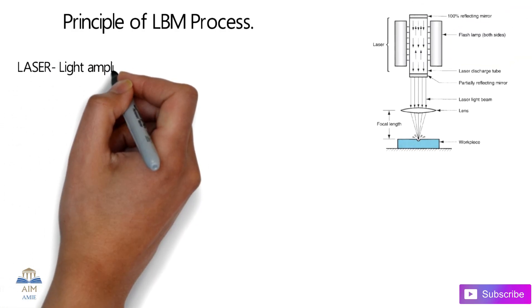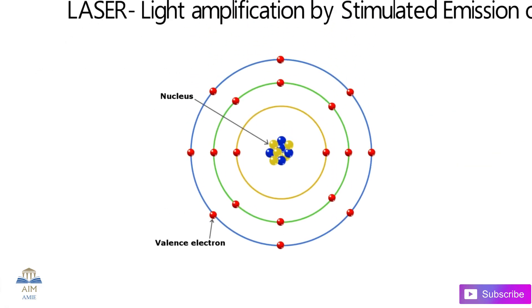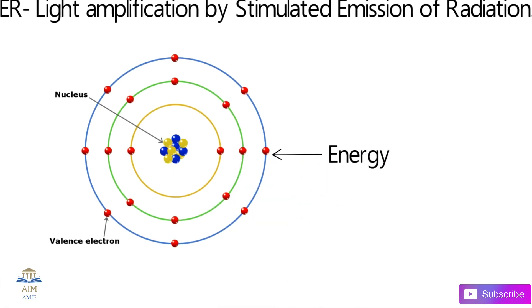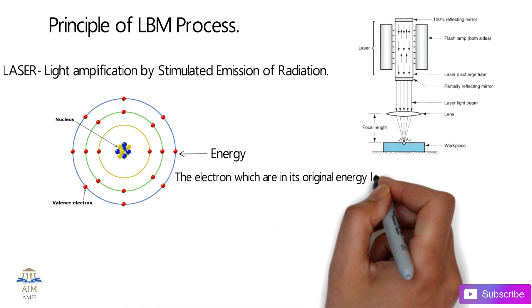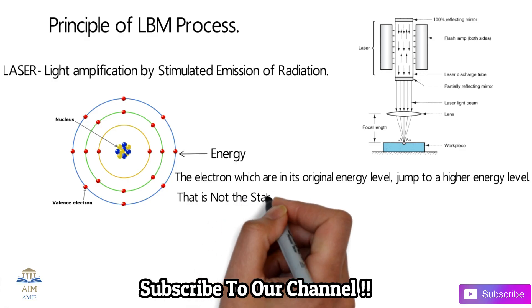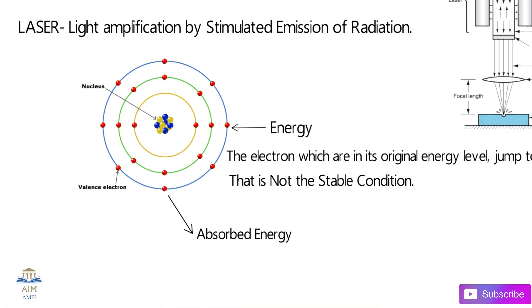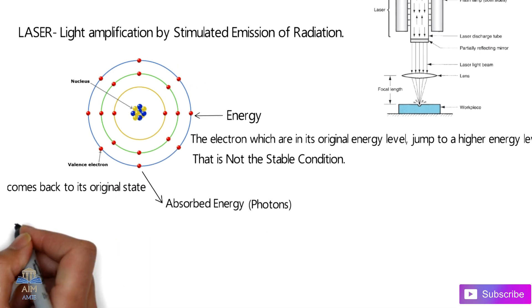The term LASER stands for Light Amplification by Stimulated Emission of Radiation. Whenever an atom is exposed to an external energy source, the electrons absorb the energy. These electrons, which are at their original energy levels, jump to a higher energy level after absorbing the energy. The electron then becomes unstable and releases the absorbed energy in terms of photons, returning to its original state.